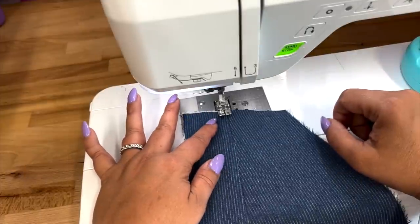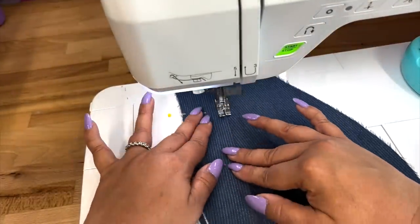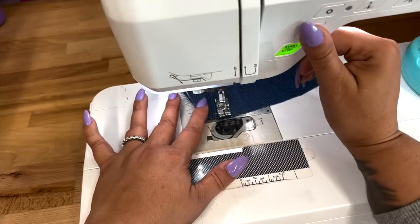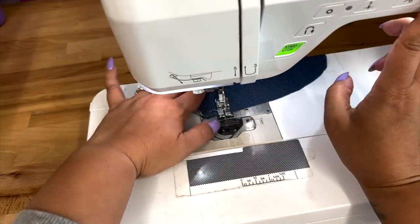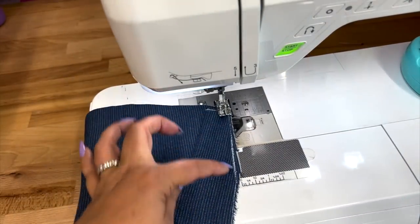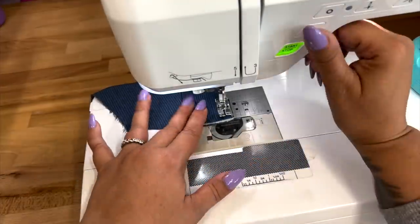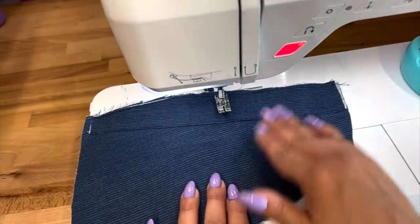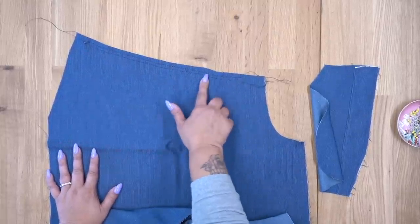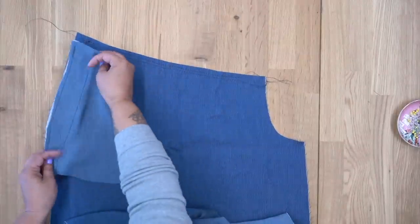Make sure to backstitch at the beginning and at the end, and you're just going to stitch close to the edge. Using a long stitch, you're just going to baste along the other edge. Go ahead and finish your other pocket and pocket facing. So now that we have our two rows of gathering stitches on the upper part of our fronts, we're going to go ahead and stitch our pockets, right sides facing.